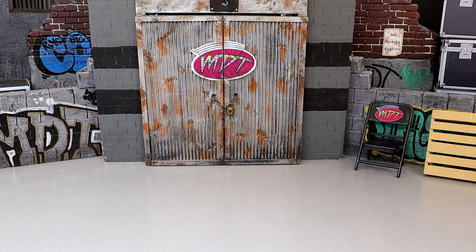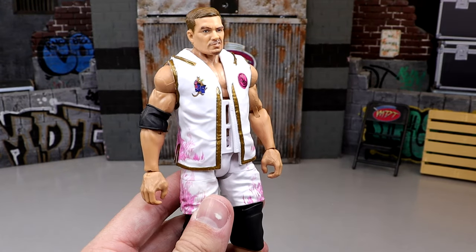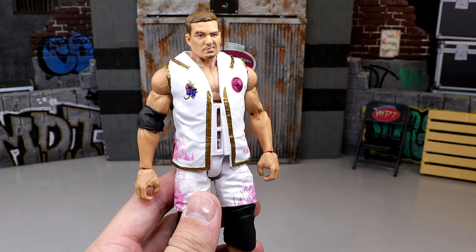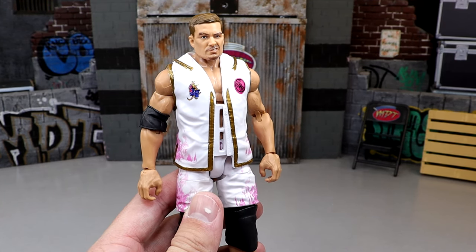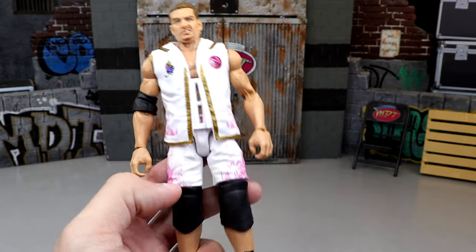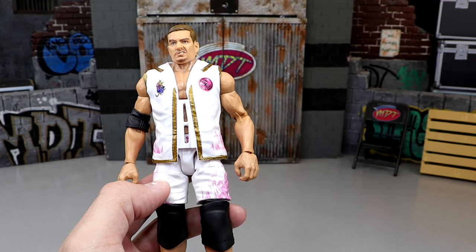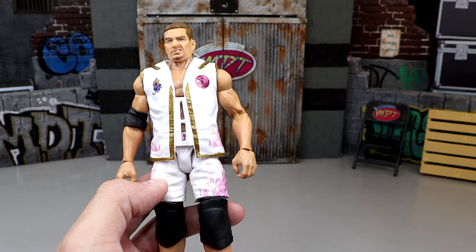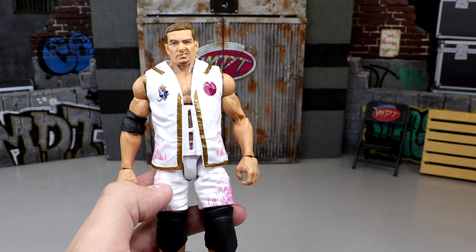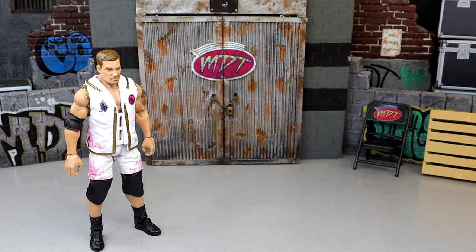Starting at number six: Grayson Waller. Personally, he's never really hooked me — I just don't connect with the character that much, so I wasn't excited for the figure. I don't like the ultimate edition Kurt Angle-style knee pads, and I don't particularly care for the head sculpt. That said, I do like the gear — the white and pink look is really nice.